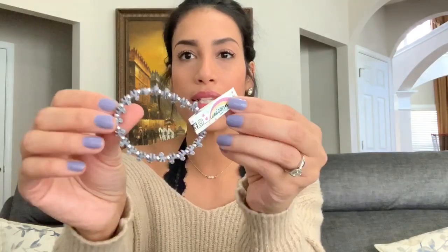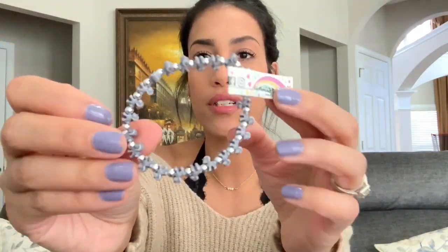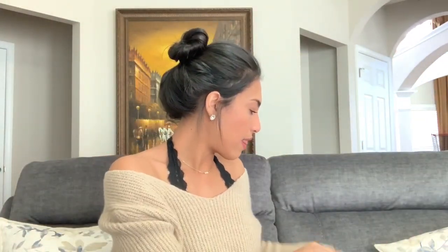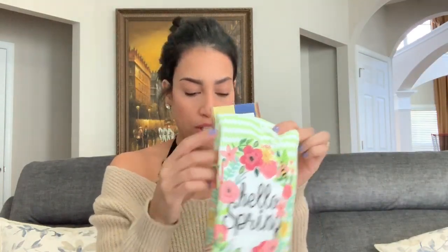I also found a unicorn bracelet at the checkout line — I thought it was really cute so I picked it up for my friend's daughter. Then I bought two kitchen towels. I will be doing a DIY with those, so stay tuned once we get closer to spring.